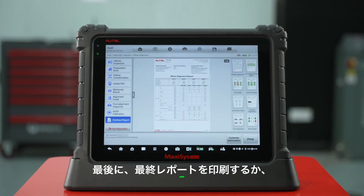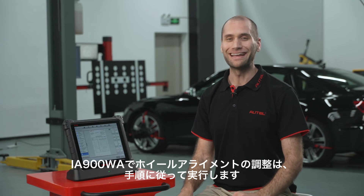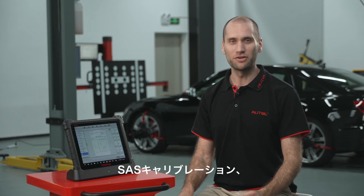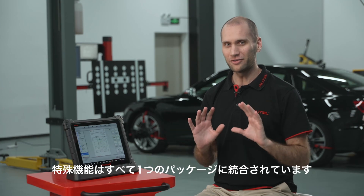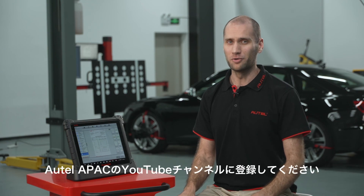Finally, print the final report or share it to your mobile device and email it to a customer. Complete wheel alignment procedures in the IA900WA are organized according to OE procedures. Wheel adjustment, SAS calibration, ADAS calibration, and diagnostic special functions are all integrated in one package. For more videos on the IA900WA, subscribe to the Autel Global YouTube channel.